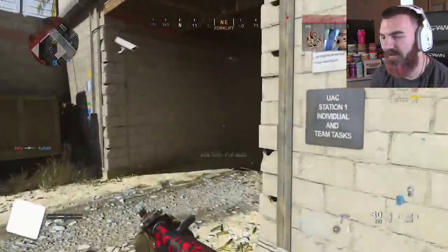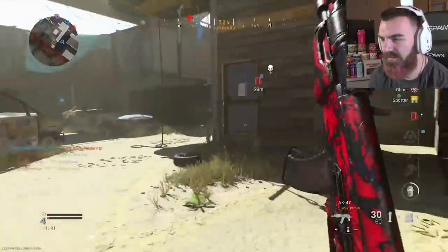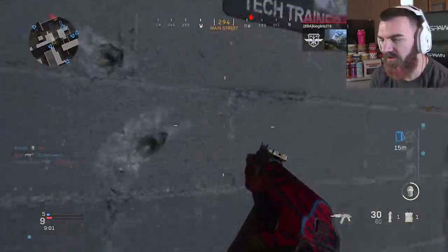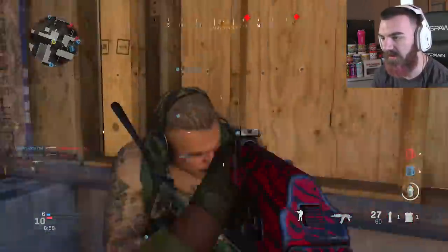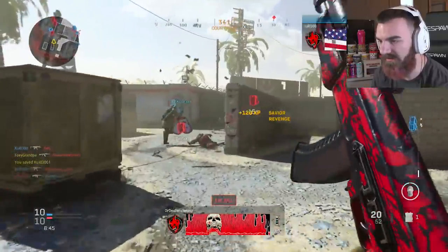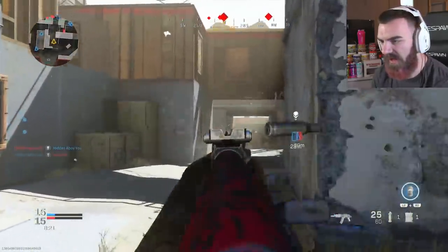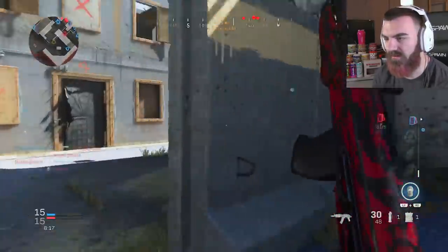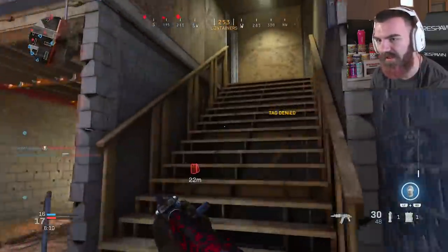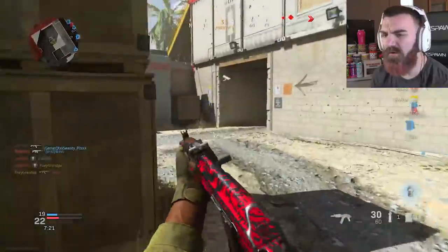You guys are about to see what it's like to run the 30-millimeter rounds. You see how fast that rate of fire was? That's what it's like when you run the 30-round mags. When you run the 39 millimeters and the 30-round mag you get an increased rate of fire, which is kind of cool — it's like double tapping, rapid fire without the rapid fire perk. It's actually the mag doing it instead of a perk, which I think is really cool.